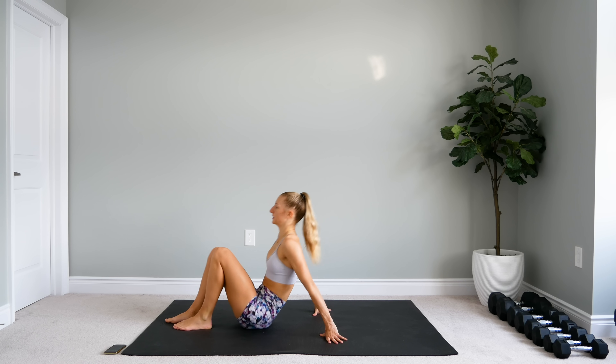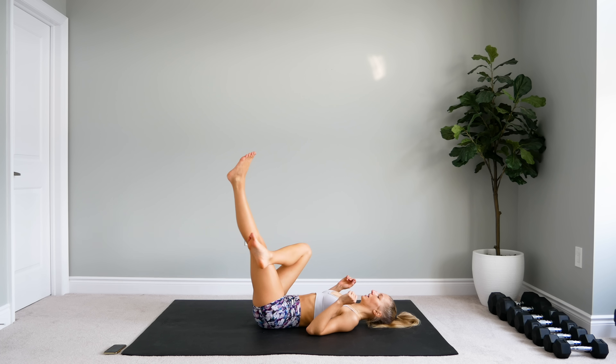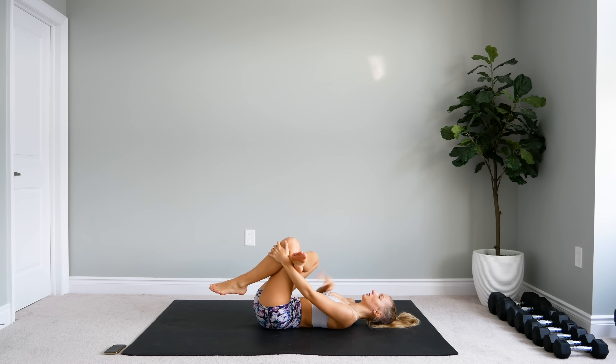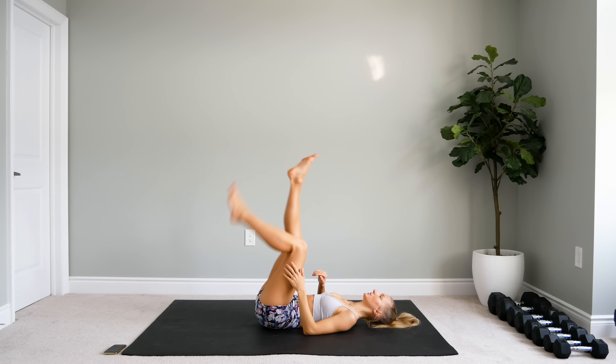Lay down on your back — we're going to stretch out our glutes here. Cross one leg over the other, arms come through the legs, grab that knee and bring it into you. You can place one hand on this knee to make sure it's not coming too close, and you're feeling that stretch in the glute. And switch legs.